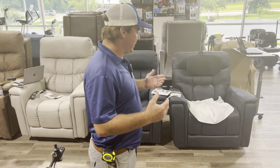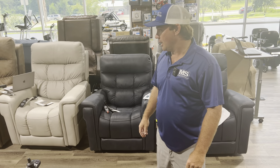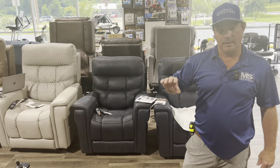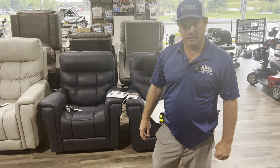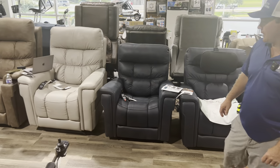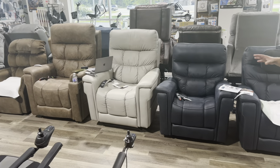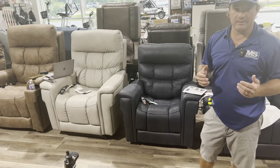Do we have any lift chairs? Yeah, we have some. Lift chairs are going to come in one motor up to five — they're even getting more motors in them. We stock and carry Golden Technology lift chairs and Pride Mobility lift chairs. Mostly the Viva chairs with Pride, which they've done a big change with the Viva line. They're starting to see new Viva chairs with a new mechanism — the old Vivas I didn't care for.